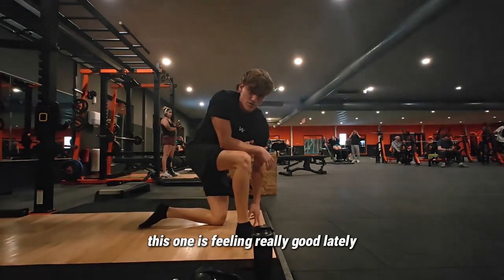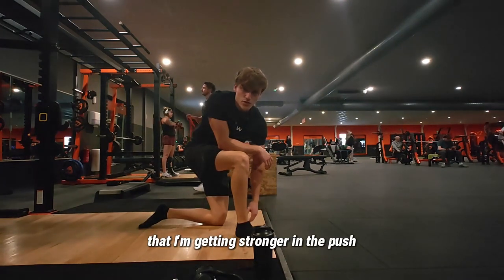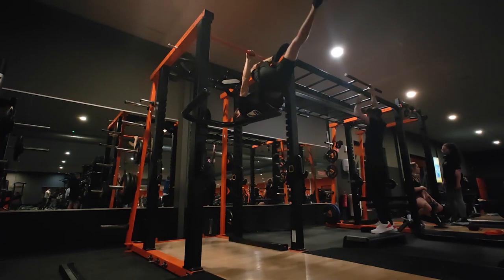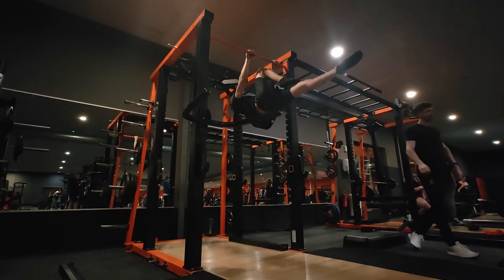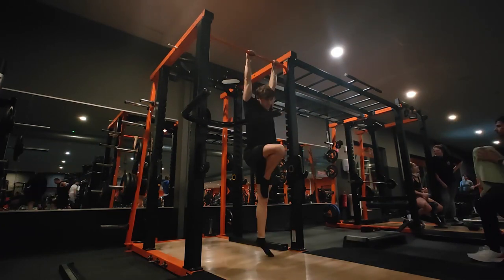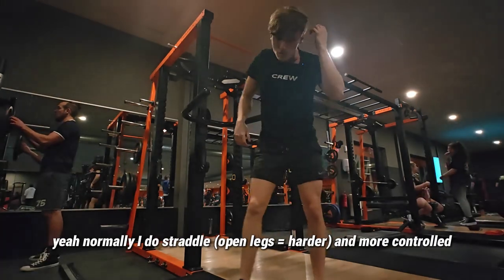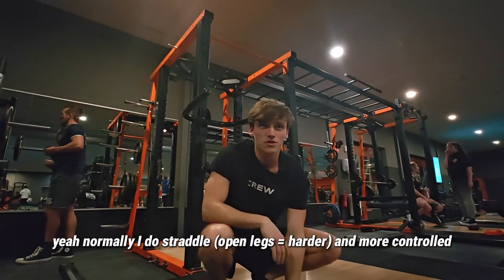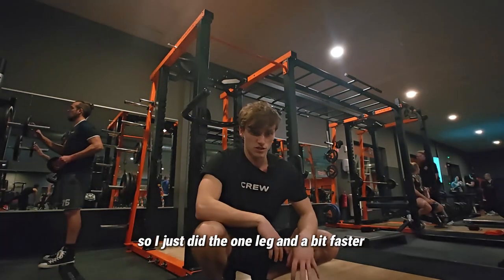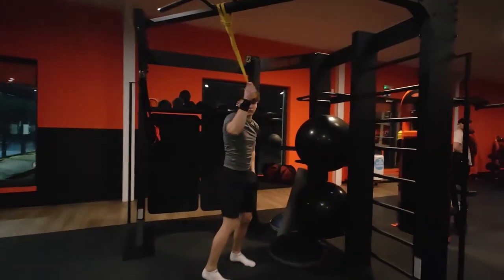This is feeling really good lately — I really feel I'm getting stronger in the push. Normally I do the straddle version more controlled, but since I was sore I did the one-leg version a bit faster. Let's check out this guy.